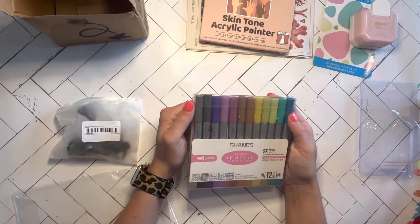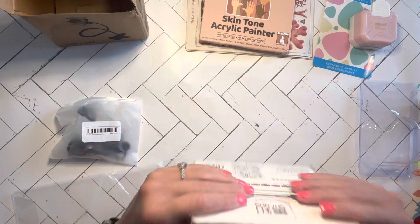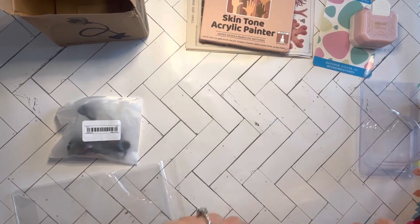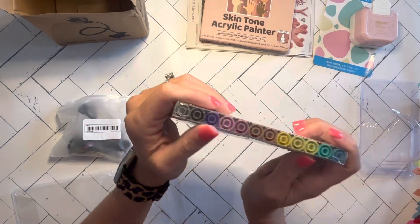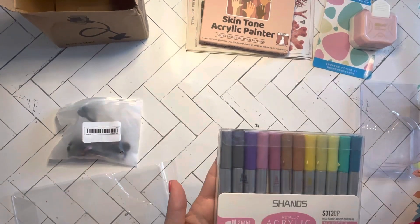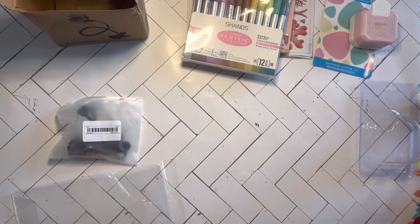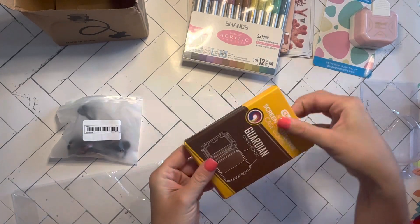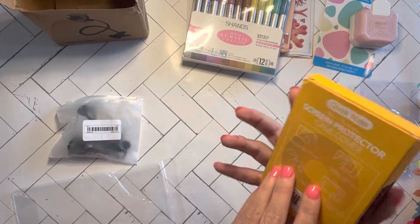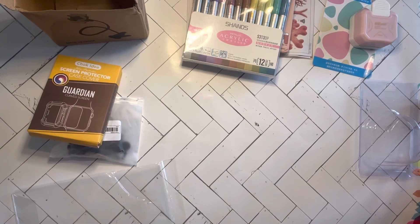We have some metallic acrylic markers. I forgot that I ordered these, to be honest, but those are all the colors that you get. We may do a test video of both sets of markers if you guys want. Screen protectors for my Apple Watch — cool, I've been needing those because mine's getting scratched up.